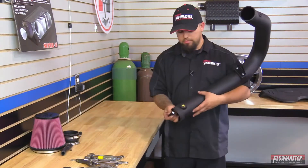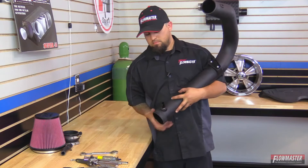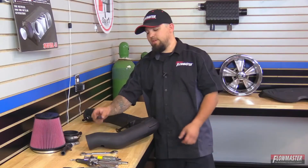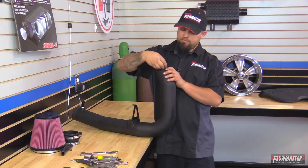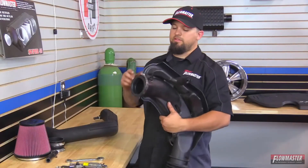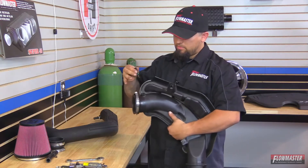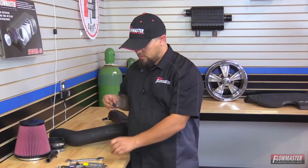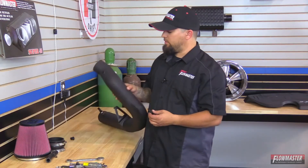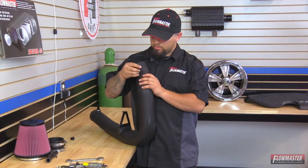Next we're going to take the stock sensor off — twist it to unlock it, then pull up and it comes right out. Then peel off the o-ring. Now we're going to put it through the grommet on our intake tube. There is a certain orientation it needs to go in, and I'll show you once it's installed.